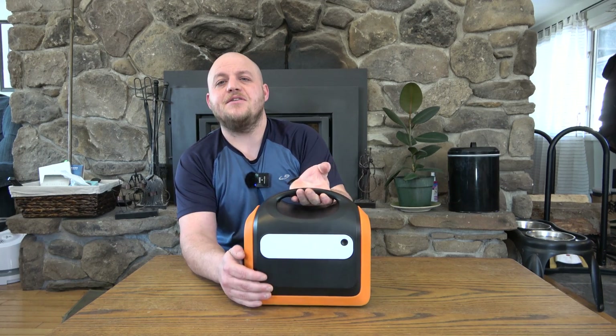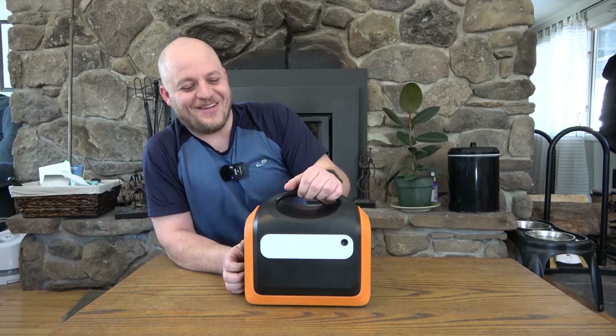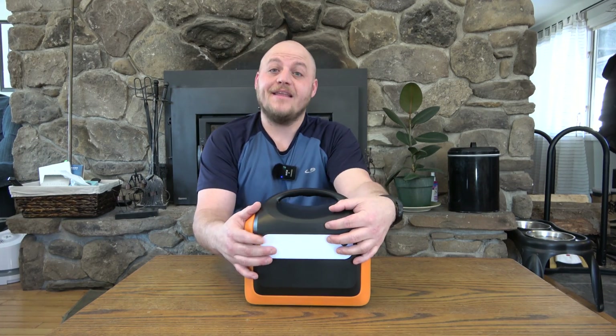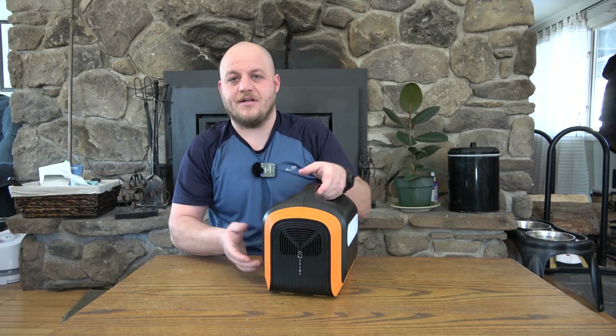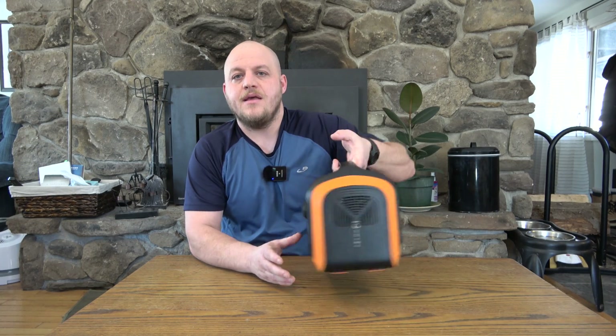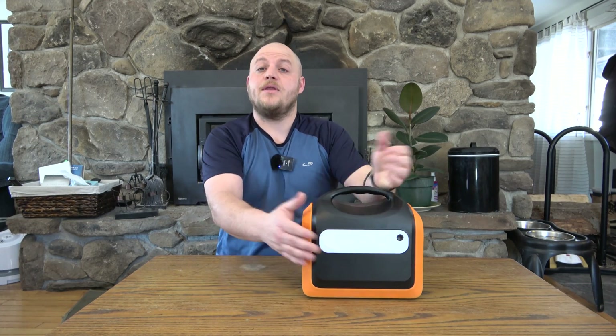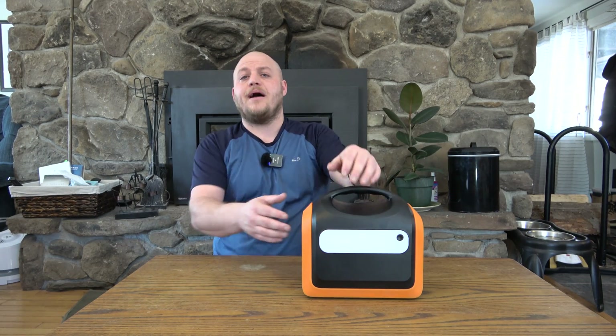They include an integrated LED on the back — it's probably going to blow out my camera. I really like this. I've made fun of those tiny little lights they put on some units that weigh 30 pounds where I don't see any value. This light, however, is great. When the power goes out you can use it in a tent or easy-up. I can find a lot of purposes for this light and I appreciate that they included it.